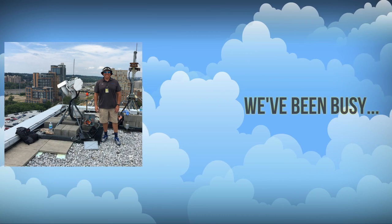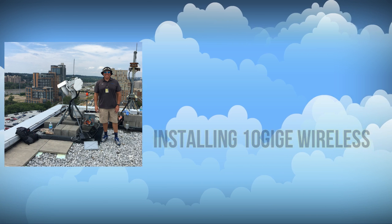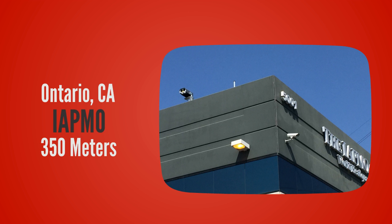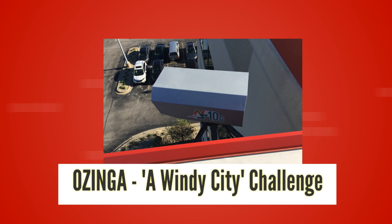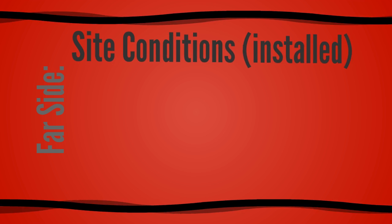Hi, this is John from BlueTech Systems. We've been busy in 2016 installing the latest in 10 gigabit per second wireless solutions. We put this installation video together featuring a very challenging location in high winds for a company called Ozinga.